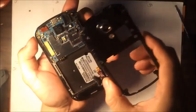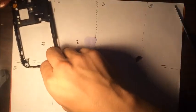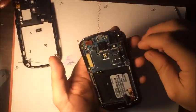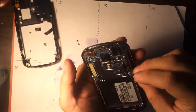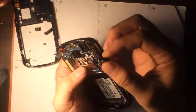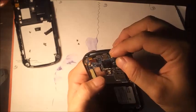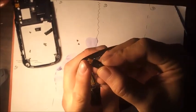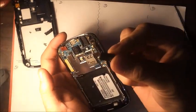The back shell — I like to call it the back shell — comes off like this. And this is the headphone jack. This one actually did have a headphone jack issue, and now we know why, because it's supposed to be inside here, connected to the motherboard with this flex, but it was disconnected — so that would explain why the headphone jack wasn't working this whole time.